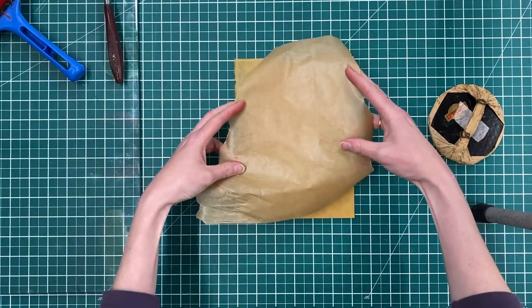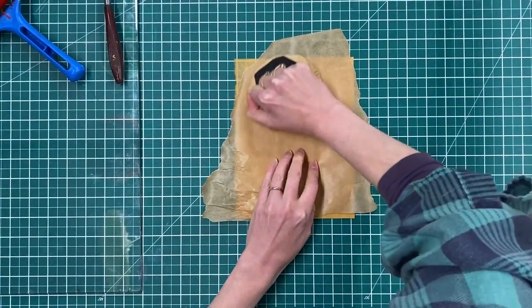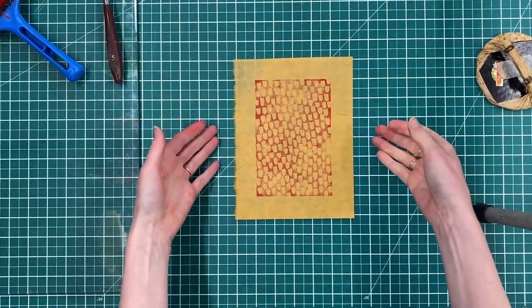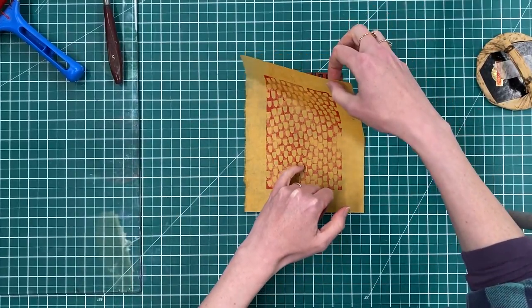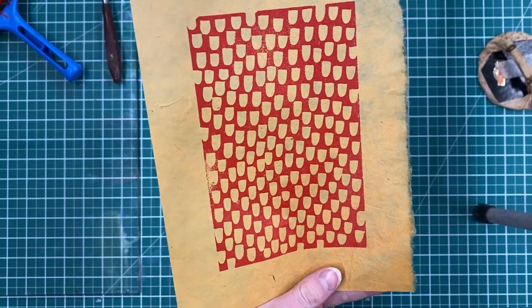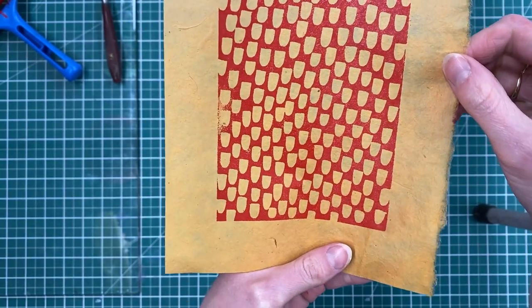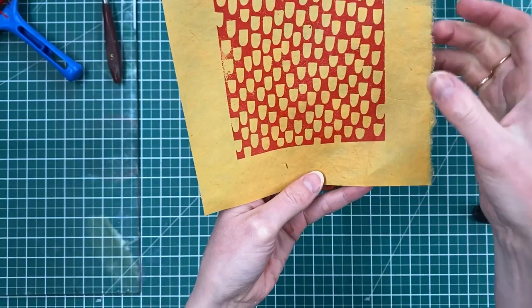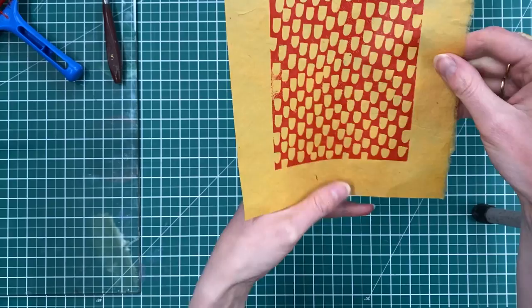I'm just going to lay that down and then use a piece of greaseproof paper over the top, and then I've got my classic bamboo barren here. Now these papers are quite thin, so you'll see that the ink has started to come through like you do with thinner papers. Peel it back — and here we have my print. You can see there's a little bit of texture from the paper, but we've still got a really lovely, fairly even print. In these papers you can get little fibres that are more prominent than others, so those might feature in your work and might not pick up ink as well — so bear that in mind.